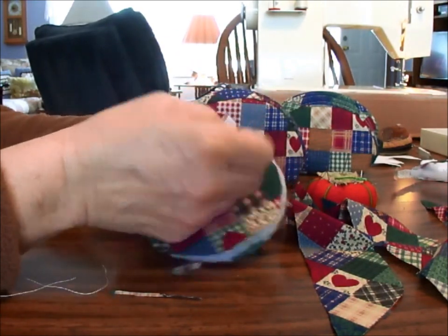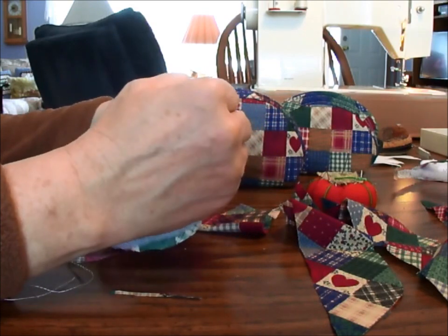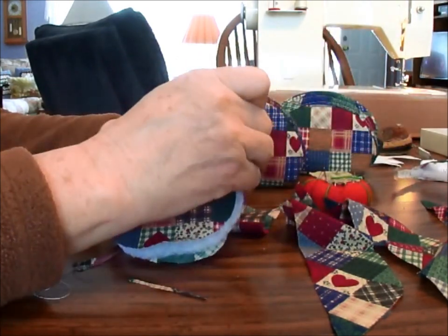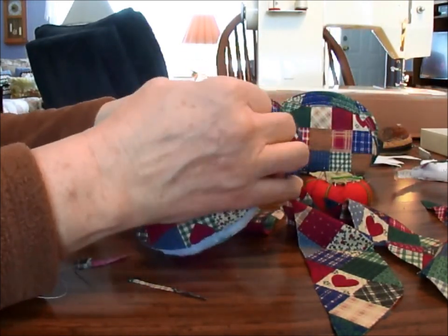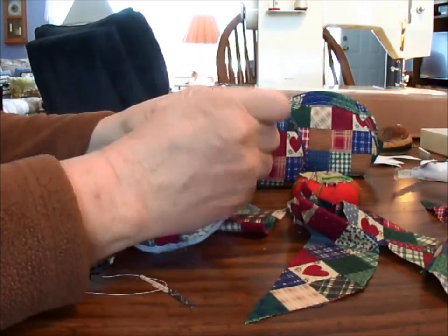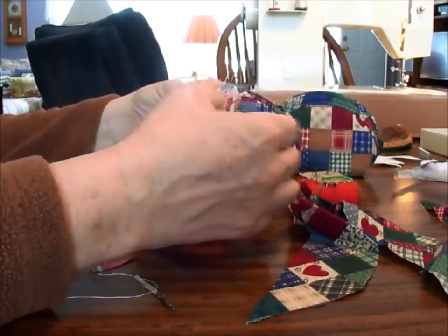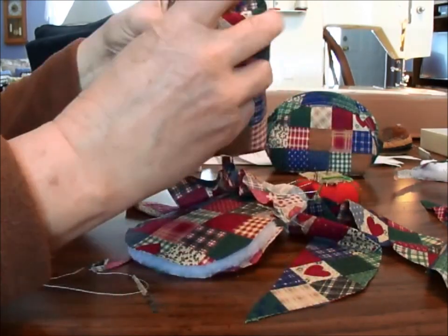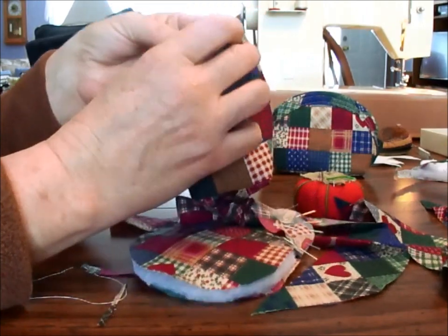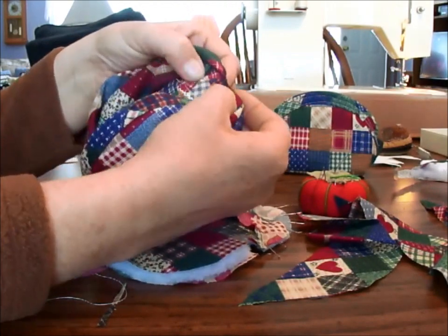Am I going to have enough there to go over? Yep, I should. Well, I'm going to have to kind of fake it there because that's a little short, but I got to the edge here. I'm a little short over here, but it'll be okay because I still have this seam here to sew up and that'll be inside — down inside here where it might be a little short.